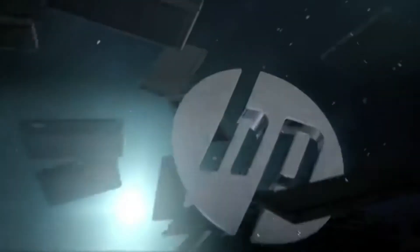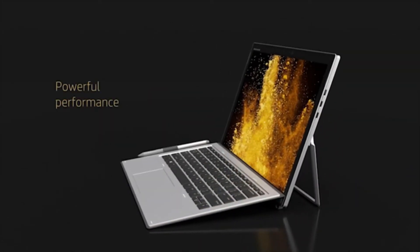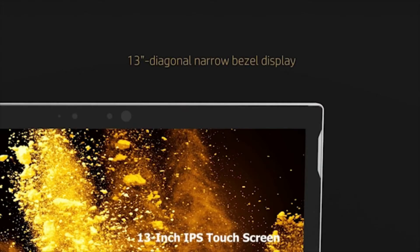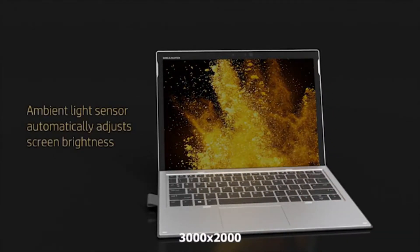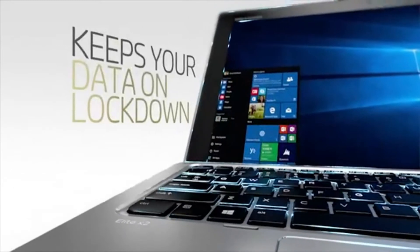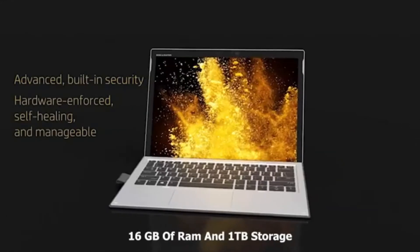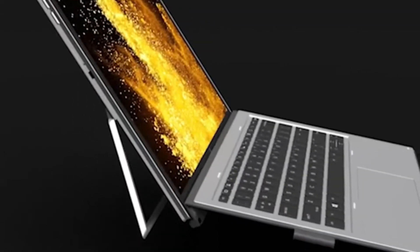HP is a great notebook manufacturer, and the Elite X2 from HP is a great notebook that pulls off a kickstand-toting tablet and free-hanging magnetic keyboard design popularized by Microsoft. The Elite X2's 13-inch IPS touchscreen display is vibrant and sharp, with a resolution of 3000 by 2000, which will help you get extremely sharp images and great color depth. This notebook is powered by an Intel Core i7 processor, up to 16 GB of RAM, and one terabyte of storage — which is sufficient to do most basic work effortlessly. You can also get the Elite X2 in different configurations.